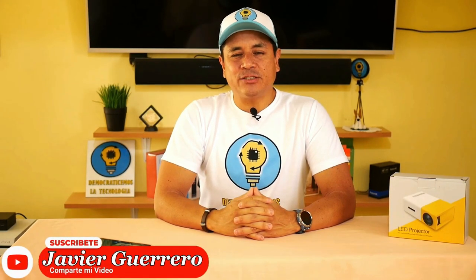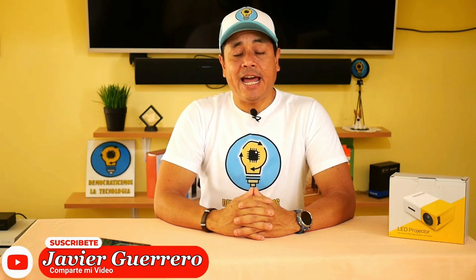Digital greetings to everyone. A good option to have a home theater, and one that is becoming very popular, are projectors. In this channel I have not yet reviewed any, but today I am going to start with the most humble of all: the cheap mini projector, the YG300. But this projector is only the beginning of a series of projectors that I am going to analyze.